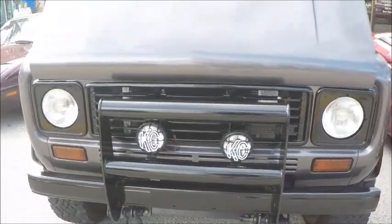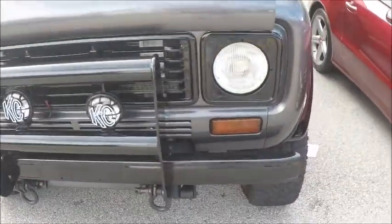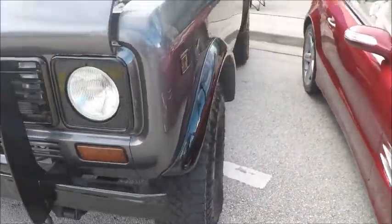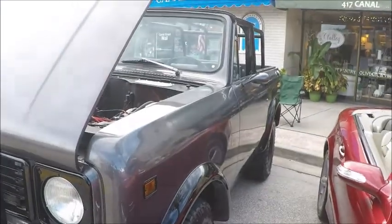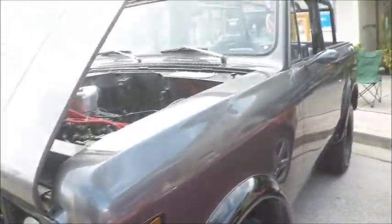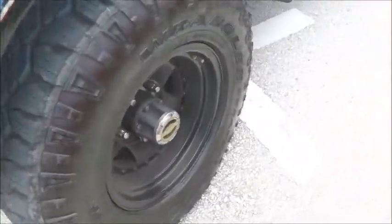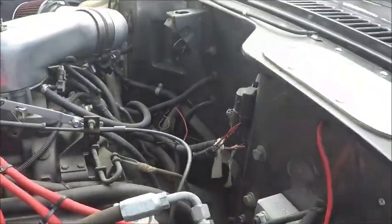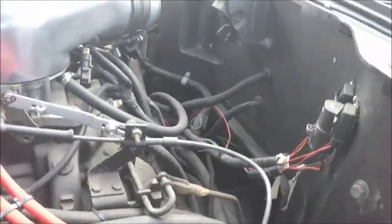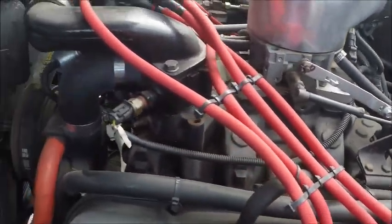Here's a beautiful 1976 International Scout. Nice gray paint. There's been some custom work done here. It's a four-wheel drive, and under the hood we have a V8, and it looks like it has air conditioning too.